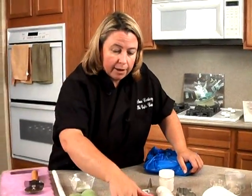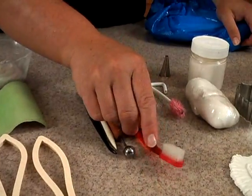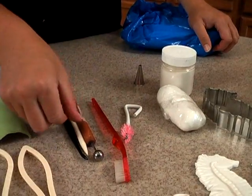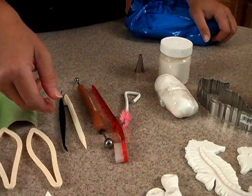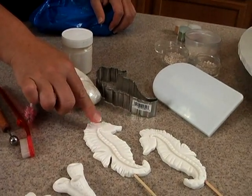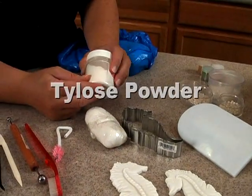To make these you're going to need either a toothbrush you haven't used, or this bottle brush. You're going to need your basic tools: a ball tool, a veining tool, something along those lines. And then we have this cutter for the seahorses. Now this is rolled fondant, but I did add something called tylose powder to it.